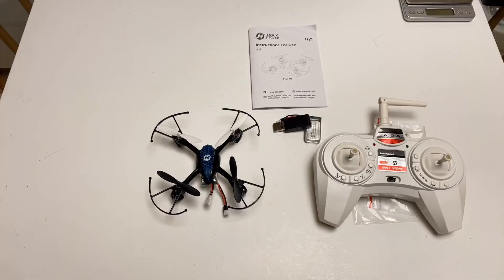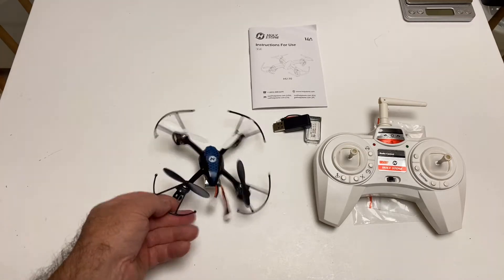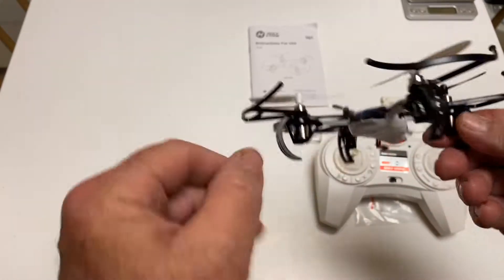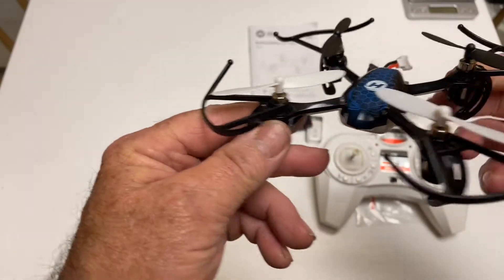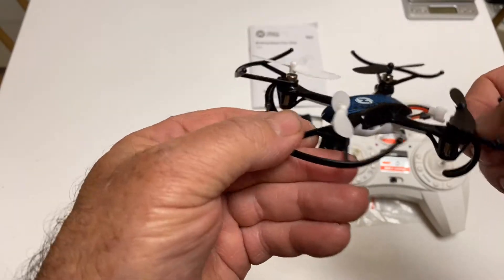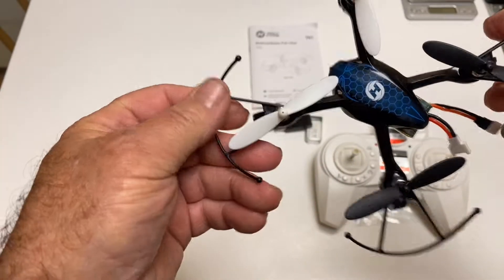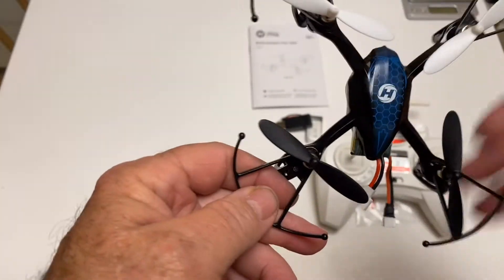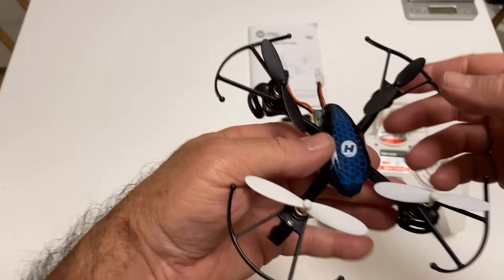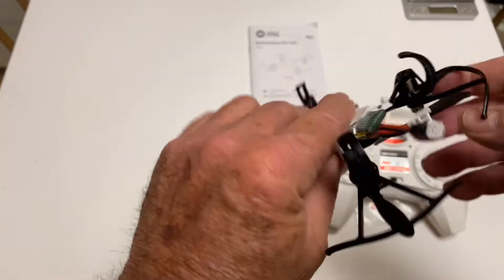Out of the box and there's not a lot to it. You got the quadcopter and there's no camera — thank goodness. I think after this I'll cut these prop guards off. I hate these things, but they work for people who don't have a lot of experience. If you're going to fly around in the house, they're probably pretty good for that.